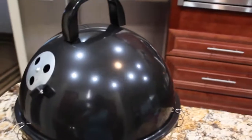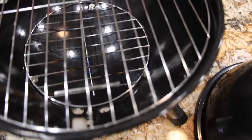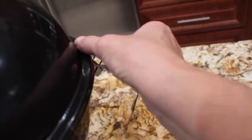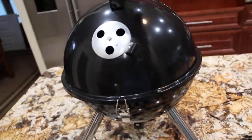You can see the easy cleanup — a little soap and water and it cleaned right up just like brand new. I'll put the lid back on, and now it's all set to take wherever I want to take it.